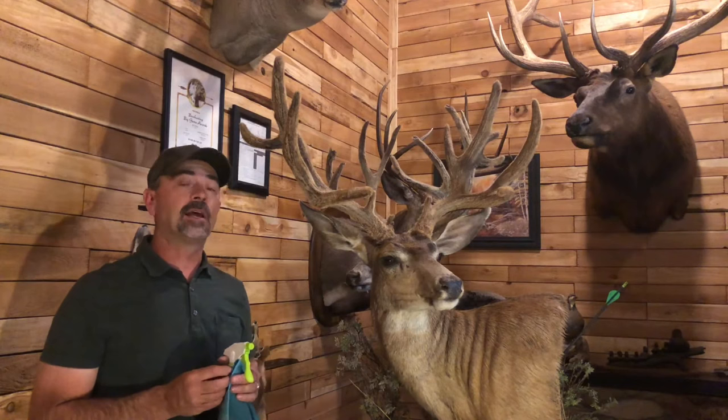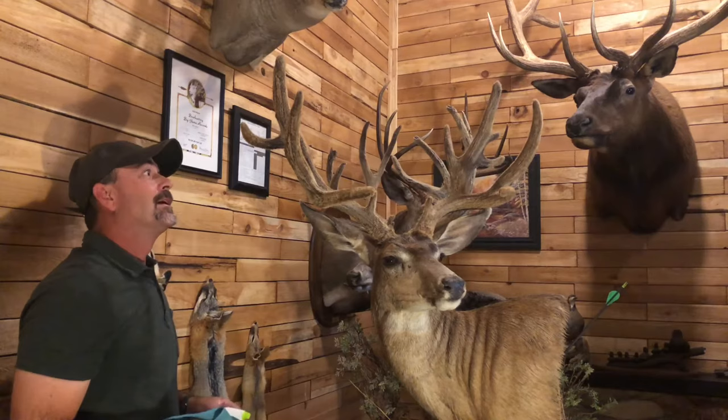This stuff will make the velvet set on your antler buck. Pretty much that's the size of it — that's how you apply Velvelock, that's how it goes on. You set it, leave it, it'll do its work.